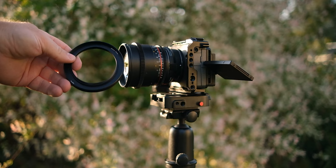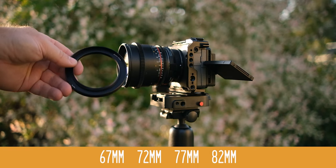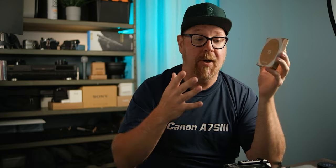The matte box comes with four adapter rings in different sizes: 67, 72, 77, and 82 millimeter. But if you go on SmallRig's website, you can find a vast array of different sizes, so you should be able to find one that fits whatever lens you're using up to a 95 millimeter filter thread. You can also find extra accessories on SmallRig's website for the Mini Matte Box Lite, like some side flags, which we'll talk about in just a second.